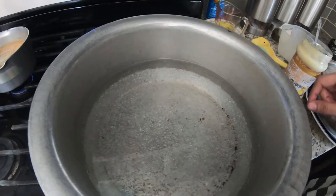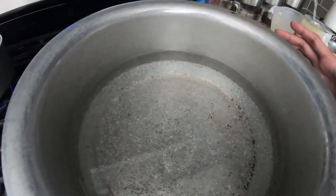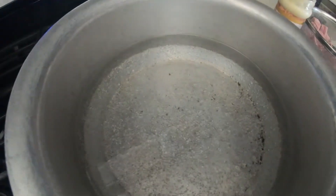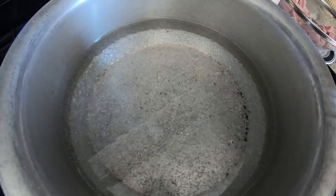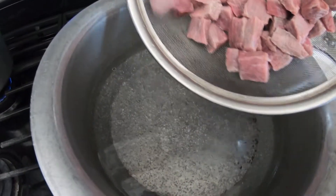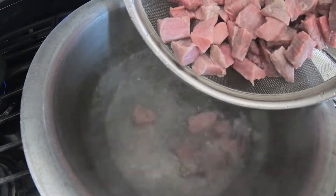I already have the pot boiling at about medium on a gas stove for about five minutes, so that way it's a little bit hot when I put the meat in. I have a little bit of oil so it doesn't get sticky and it stays moist. So now I'm going to go ahead and put this in, and you want to leave it in for about 30-45 minutes to an hour because you really want to make sure it's tender.